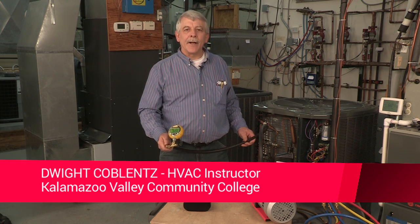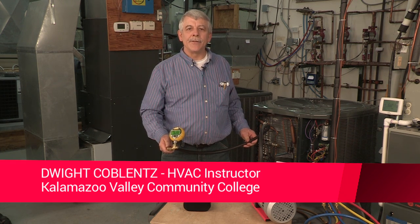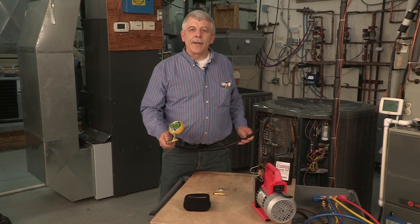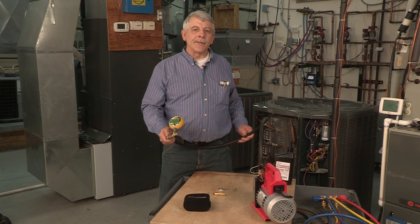Hi, my name is Dwight Koblums and I'm an instructor at the Kalamazoo Valley Community College HVAC program. We have been discussing the process of pulling a vacuum and one of the related pieces of test gear that